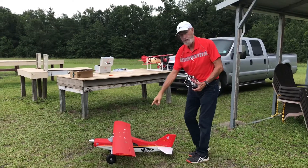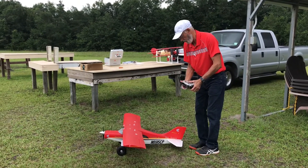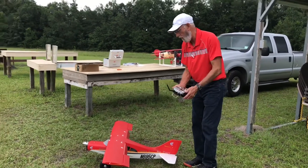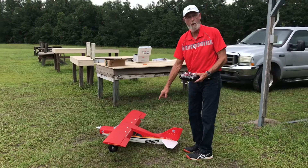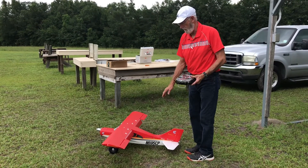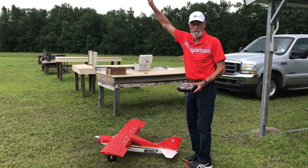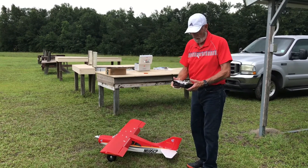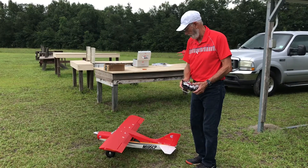It's got two positions. This is the first position right there, which is halfway down, and then the next position is all the way down. The further down it is, the slower it's going to bring the plane down, and also it's going to cause the nose to raise up, so I have to adjust with the elevator to keep the nose level. But the flaps are really awesome.